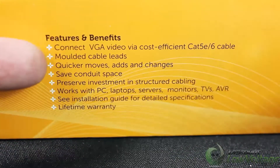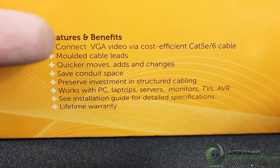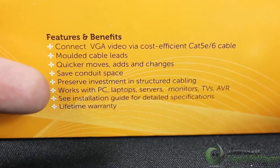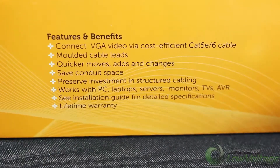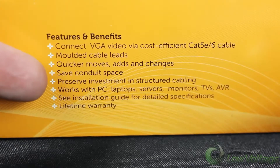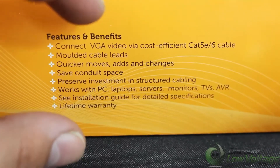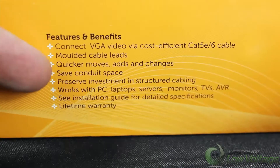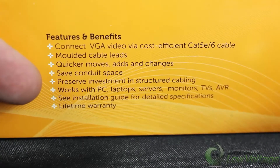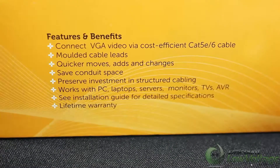Here are some of the features and benefits. Connect VGA video via cost-effective CAT5e or CAT6 cable. Molded cable ends make for quicker adds, moves, and changes in case you need to move your laptop to a different room. It also saves conduit space, which is a big deal for contractors, especially in school districts — that VGA connector is really big and can't be pulled behind certain walls. Run your CAT5e or CAT6, which is a lot smaller, pull it through, and plug it in. VGA cable also has a distance limitation where the category cabling will really help.